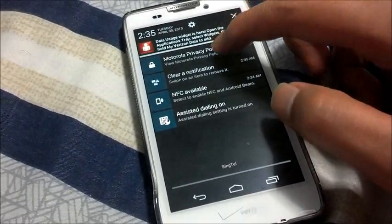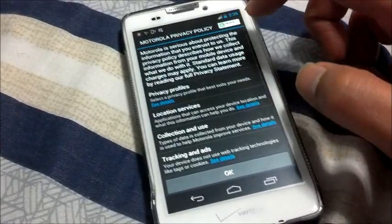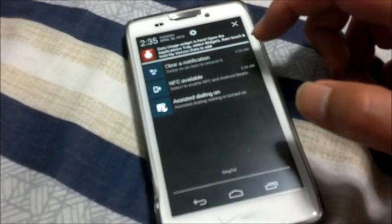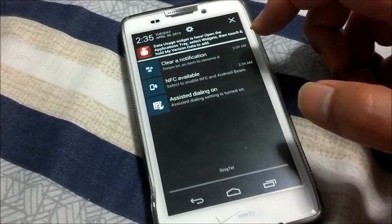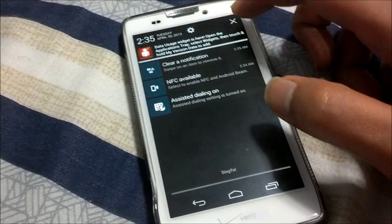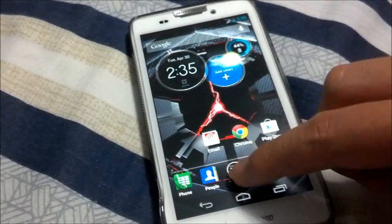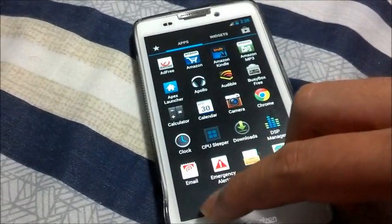Just to emphasize, you can use TWRP, but I am using SafeStrap, just to test out which ROM I like before I actually, or eventually, flash my ROM using TWRP.